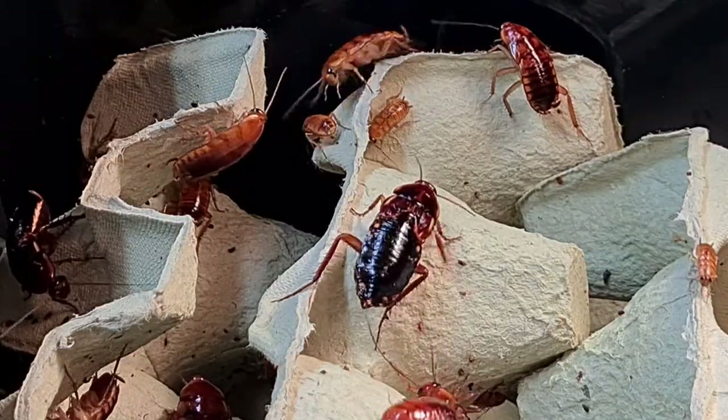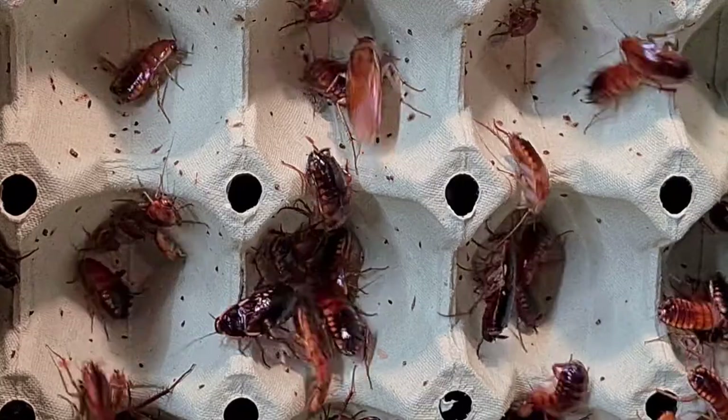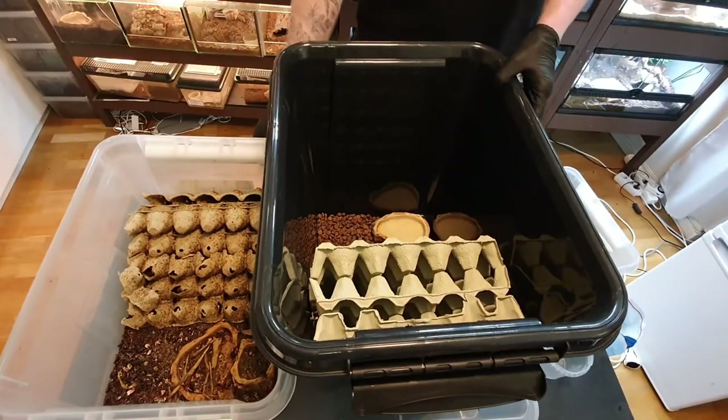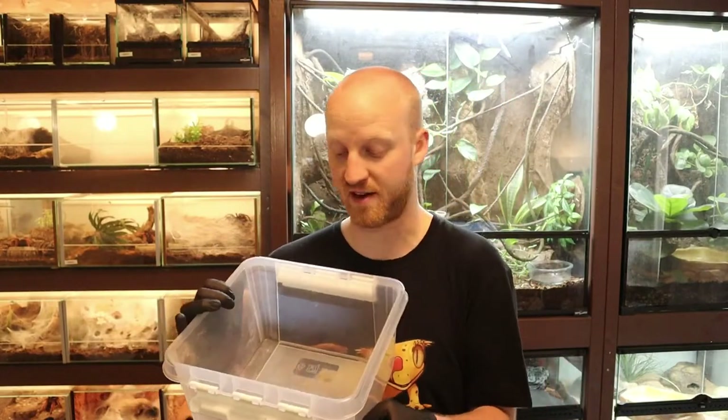Now it's time for the next step: moving the colony. If you're starting your colony from scratch you don't need to watch this segment, but every time I clean my colony I put them into a new bin, so there might still be some tips here. As you can see, I brought out my old colony and it's literally a mess — it's time for a free house, it's time for cleaning, and it's overdue. I'm using a protected bin so if the Red Runners get out they'll run out into that.